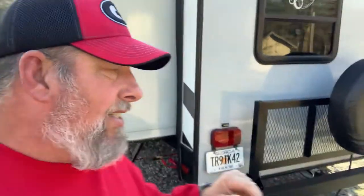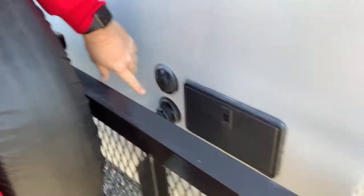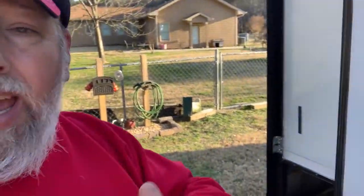For those that don't know, most recreational vehicles have two water intakes. They have a city water intake, which on our rig is located at the rear of the unit. This goes straight from a city water connection — ours is right over here — or while you're at a campground that provides water, that's where you would connect to your city water connection.